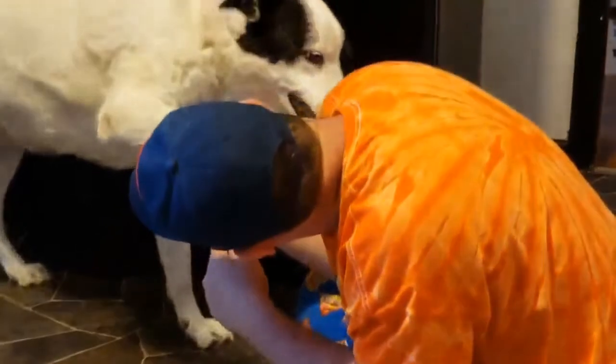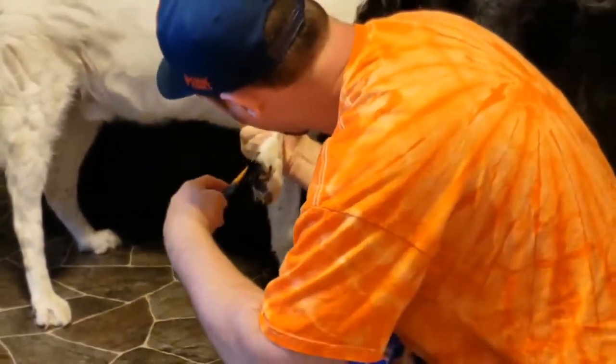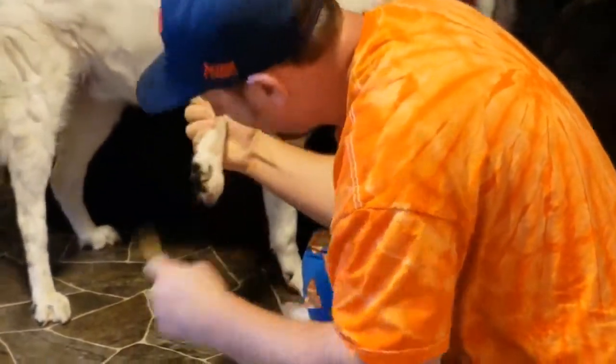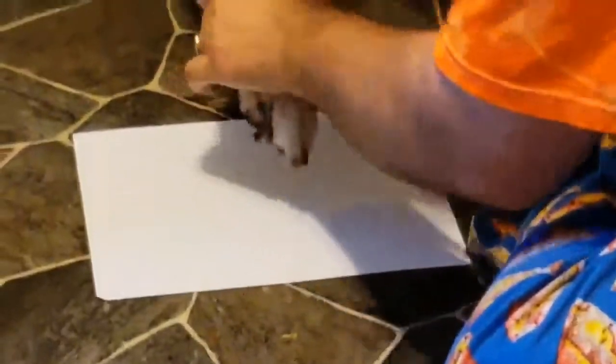Unfortunately, both of these puppies have gone on to heaven. What we're doing is we just took some water-based paint and some really good cardstock, and he was being so good, so gentle, so sweet. We're just going to take his paw real sweet — boom, there we go.